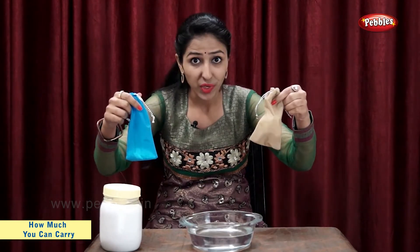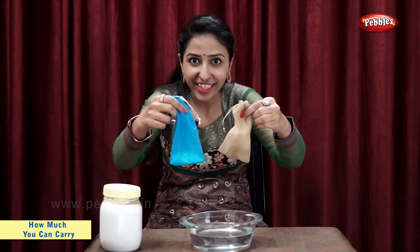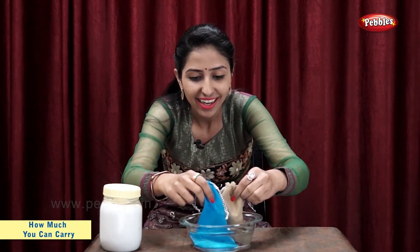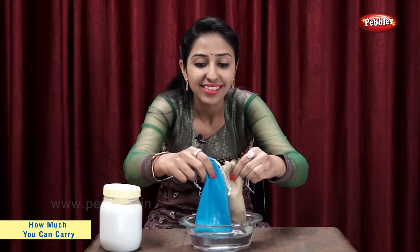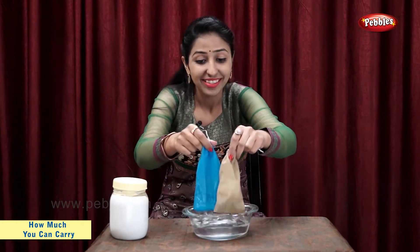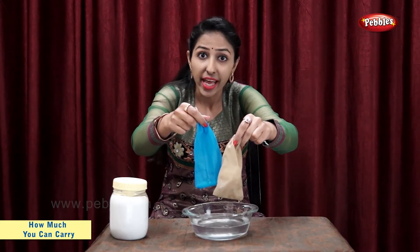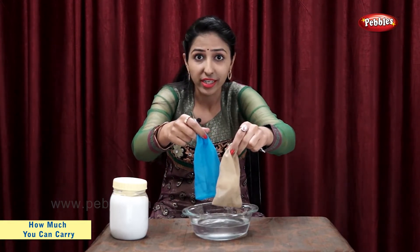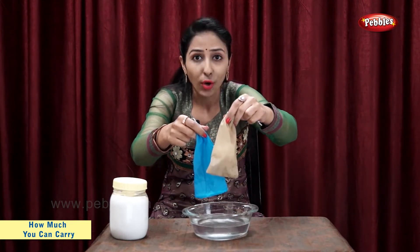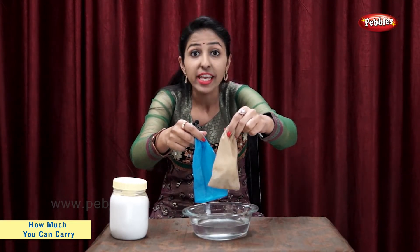Now, let's put both these bags in water and let's see what happens. The salt in this bag has dissolved in water, so now this bag is lighter. Cotton in this bag has absorbed some water, so this bag is heavier.